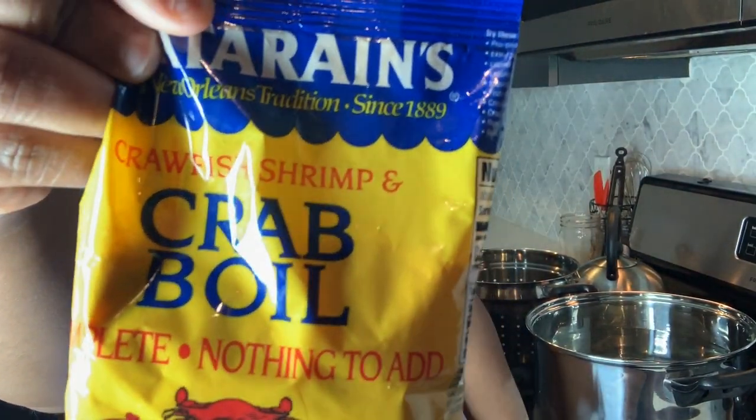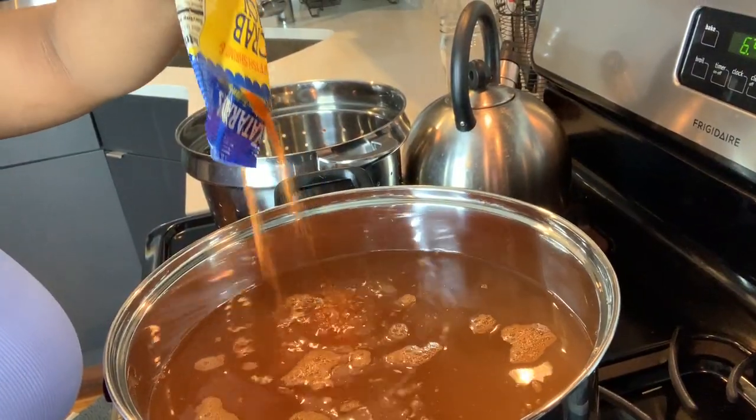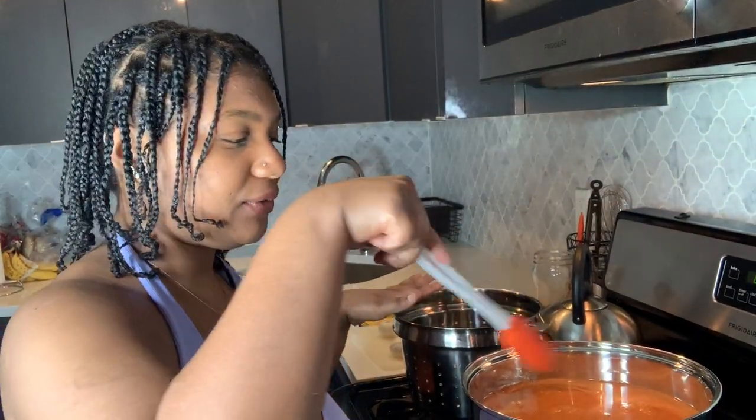To get the boil started, I'm going to go ahead and use the Zatarain's crab oil. Now I'm just going to go ahead and stir this crab oil in.